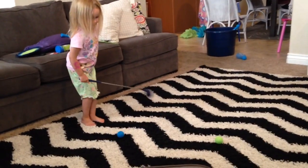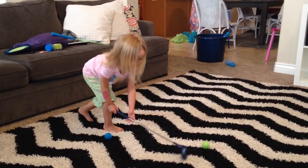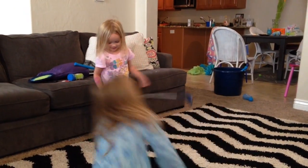Chloe, hit that one. The green one. Now you gotta use both hands. Are you still trying to bend your knees? Yay! Yay! Yay! Yay! Amen. Thank you.